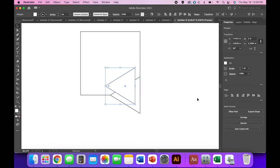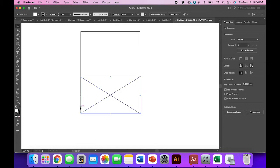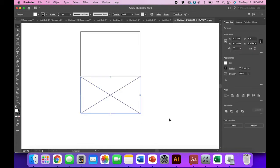Now we're going to copy and paste this triangle — Command C, Command V on a Mac, or Control C, Control V on a PC, or use your Edit menu. Then come up to your transform panel again and flip horizontally to do the same thing on the other side.